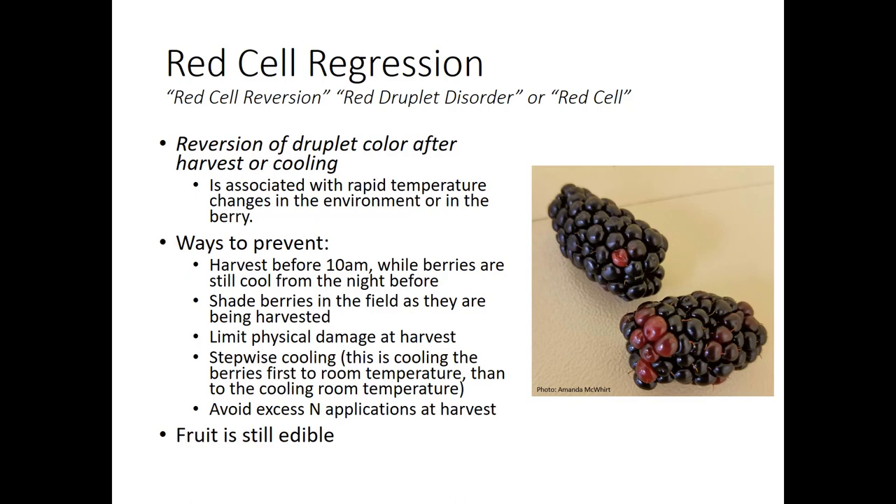The actual cause is associated with rapid temperature changes in the environment or in the berry. The exact chemical causes are not yet known. Some ways to prevent red cell regression: harvest before 10 a.m. while berries are still cool from the night before; shade berries in the field as they're being harvested by throwing towels over clam shells; limit physical damage at harvest by avoiding jostling; use stepwise cooling by first cooling berries to room temperature then to cooler temperature; and avoid excess nitrogen applications at harvest. The fruit is still edible and may be best used in pies, jams, or other value-added products.